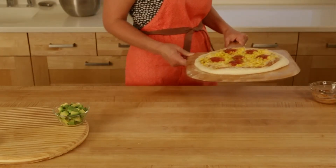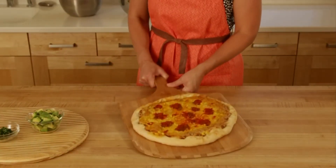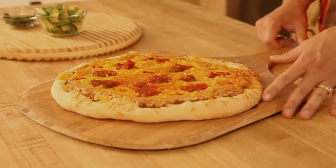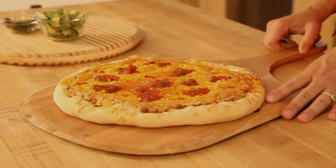Now we're ready to pop it in the oven. We're going to bake for about 25 minutes. Here we have our Mexican pizza hot out of the oven — it's a nice golden brown crust with melted cheese.